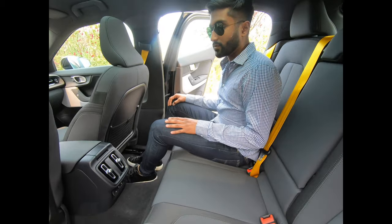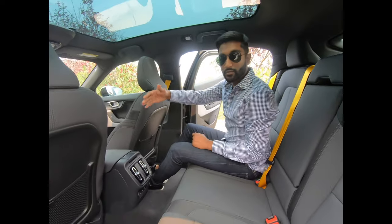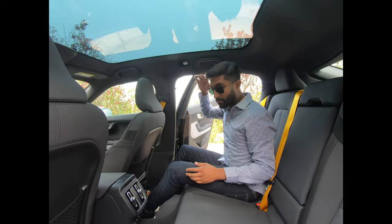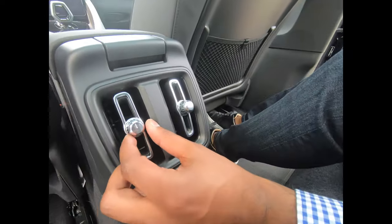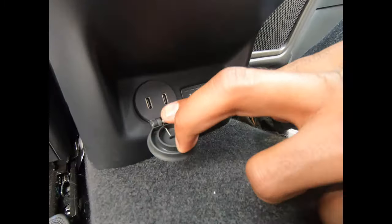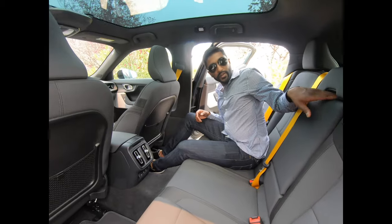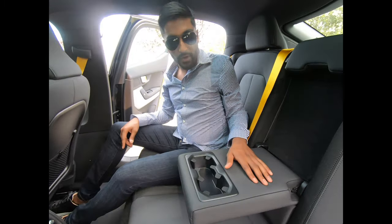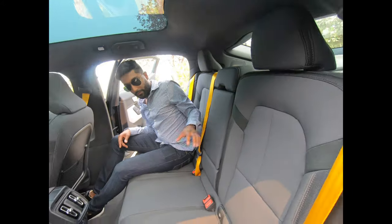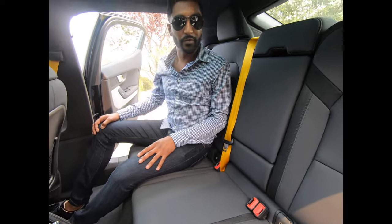Moving on to the back seat of the Polestar 2 — there's a good amount of legroom back here with the front seats in a comfortable driving position. There's adequate headroom, and the center vents are really nice with metal controls and little metal knobs to twist them on and off. Underneath there are two USB-C ports, and my favorite thing about the back: heated seats in the rear. Between the two side seats is a center armrest with three cup holders — two larger ones and a smaller one in the middle — which folds up for a fifth seat. The performance model also has these super pretty gold seat belts.